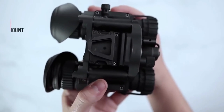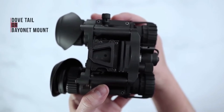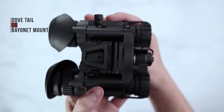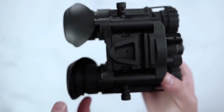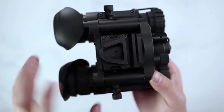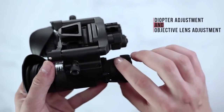On the top, you will find your dovetail mount or bayonet style mount, allowing you to connect whichever style mount you would like to use after purchasing the unit. On the front side of the unit, you'll see your diopter adjustment, and on the objective lens side, you will see your focus adjustment.